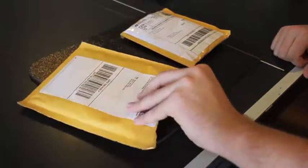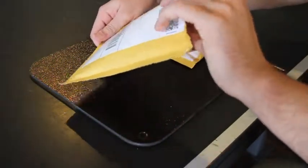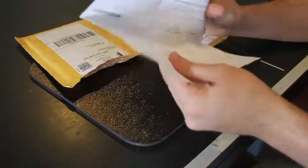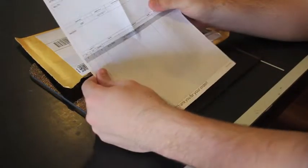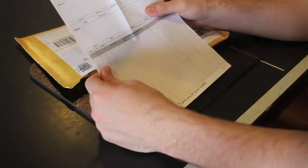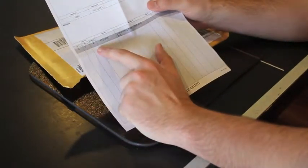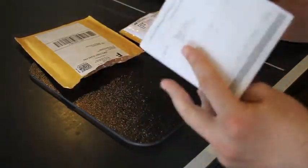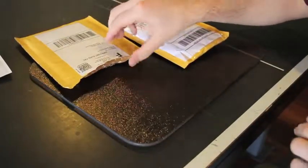So I opened up the package and basically we have the order sheet. Like I said, on the first order sheet the warm whites weren't present on there, so I was kind of freaking out because I thought they didn't think I bought them, even though I did.